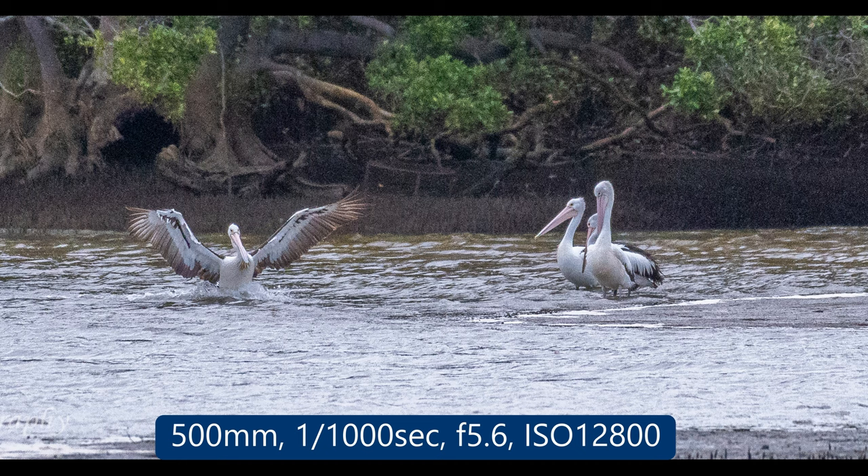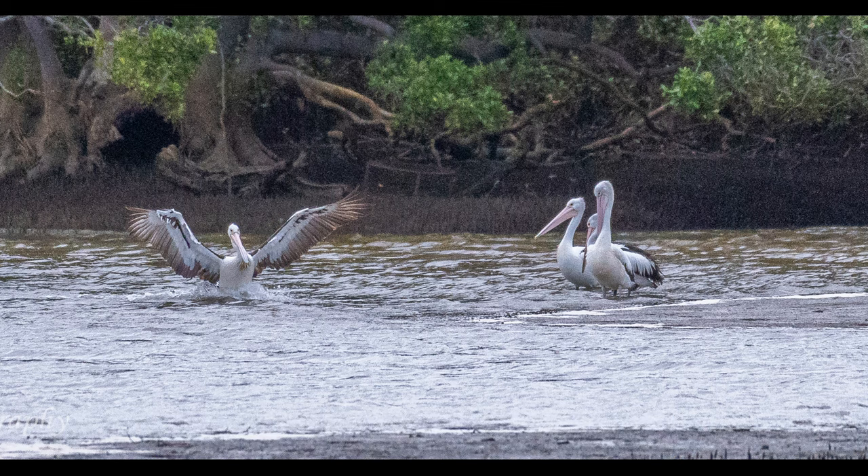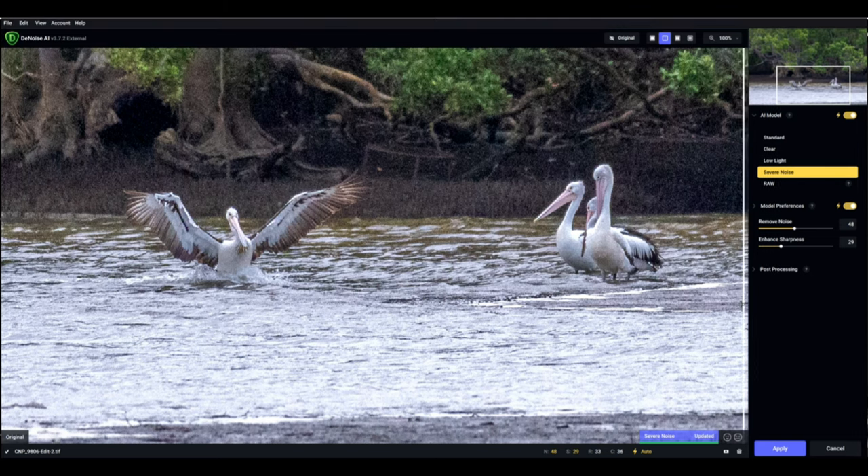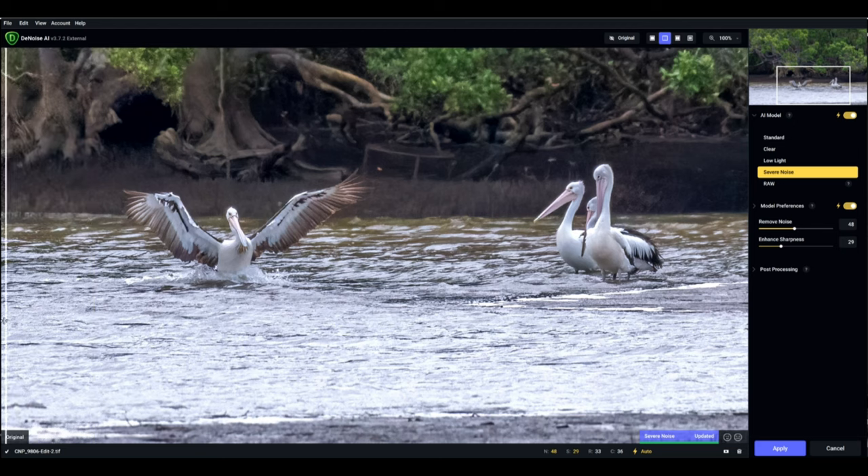This image of these pelicans was taken at 5:25 PM on the same day I was at the lagoon. My shutter speed was 1/1000 of a second because I hadn't seen this pelican coming in from the left. The ISO was 12,800 and you can see there is a lot of digital noise and grain. Here I am in Topaz Denoise AI. I want to show you why grain in my image doesn't bother me too much — this program gets rid of noise while still keeping my image relatively sharp. Watch as I run the slider across. The pelican is still relatively sharp and I am very satisfied with this.